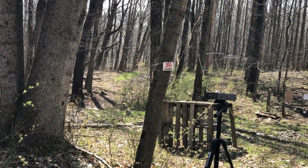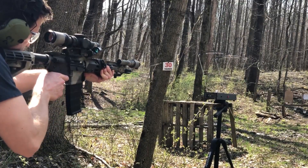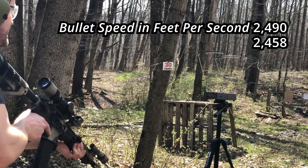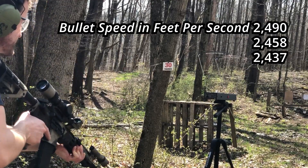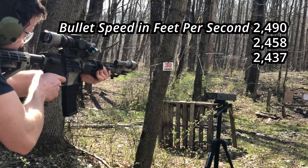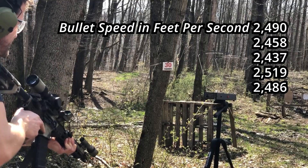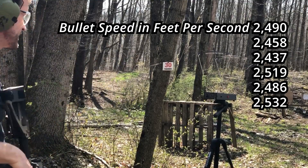Here's the 69 grain out of the 11.5 inch barrel. Readings: 2,490. 2,458. 2,437. Did not read. 2,519. 2,519. 2,486. 2,532.